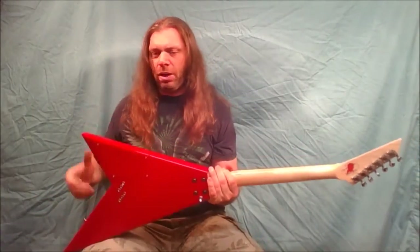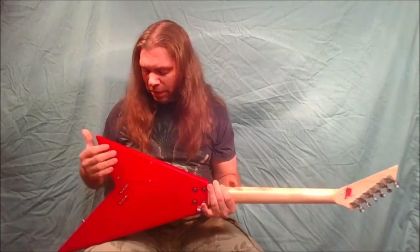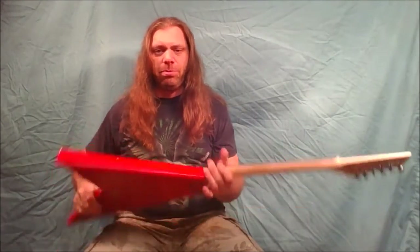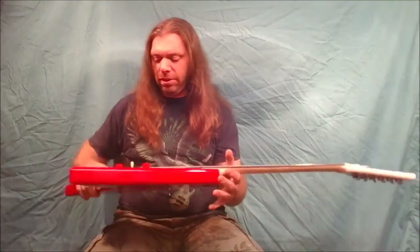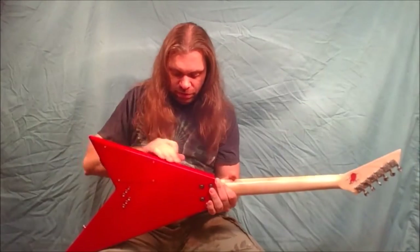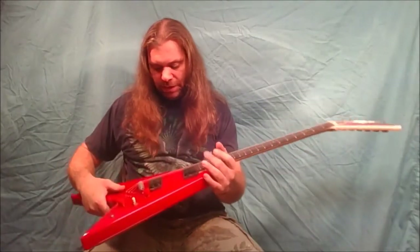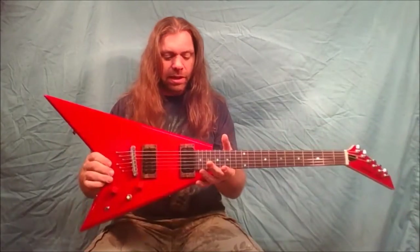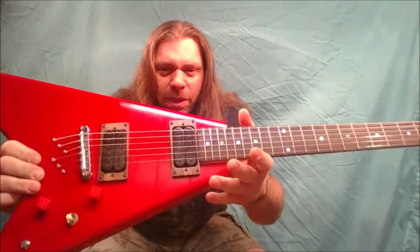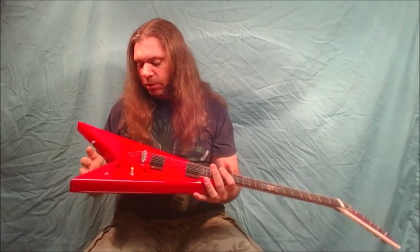The original control cavity cover was a piece of diamond plate aluminum that just bolted on top, and it kind of got caught in your clothes and stuff. So I made it flush instead. And the pickup rings — these are a set of walnut pickup rings I made, from the other video last week.